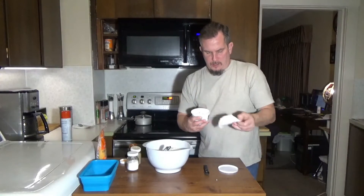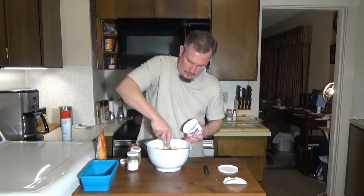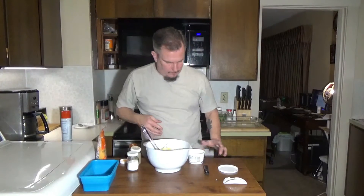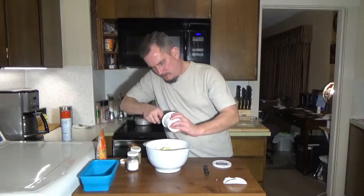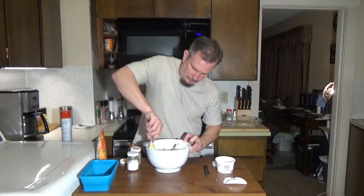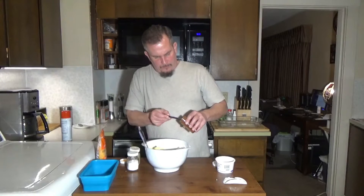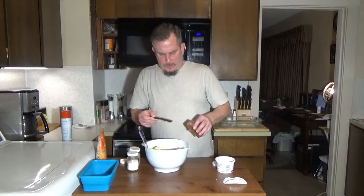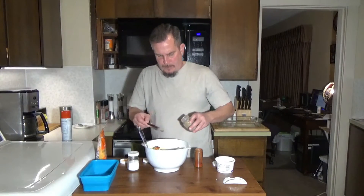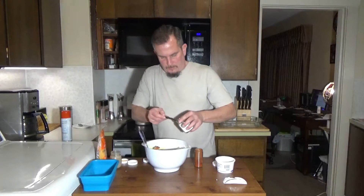I'm going to take a cup of sour cream and put that in there. I'm also going to take a half teaspoon of paprika, a half teaspoon of pepper, and a half teaspoon of salt, and add that to it.